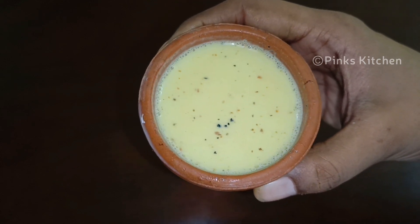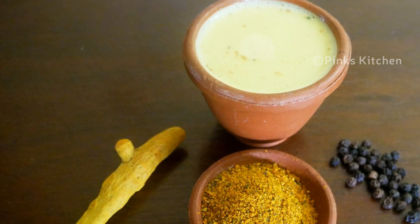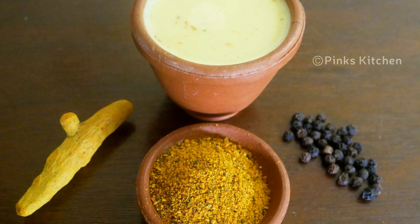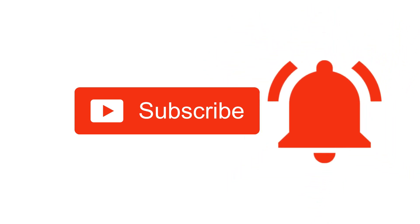This drink a day boosts your immunity, so do try this golden milk or turmeric milk with a punch of pepper powder recipe at your home and write back to me with feedback. I'll meet you all with another interesting recipe. Until then, bye friends! Hope you like this video, so please do like, share, comment and subscribe to Pink's Kitchen channel.